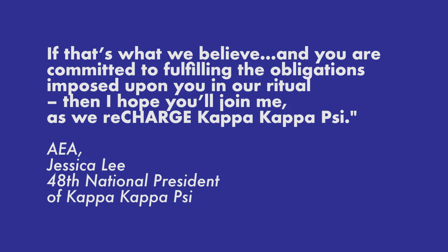Logo projects are my favorite projects to do at National Headquarters. When Jessica contacted me about making a logo for this biennium's theme, Recharge the Brotherhood, I was excited to take on the challenge of representing her vision in a single mark.